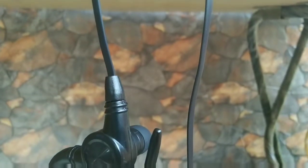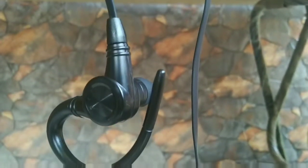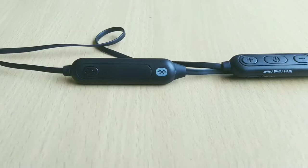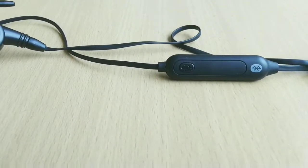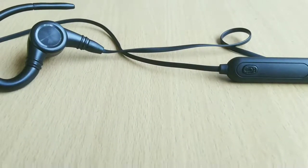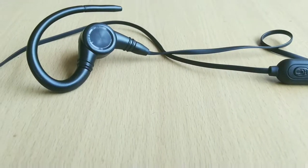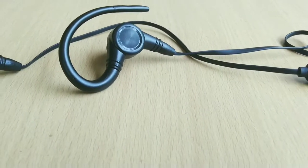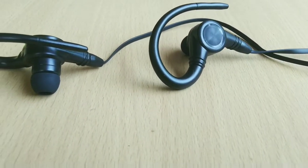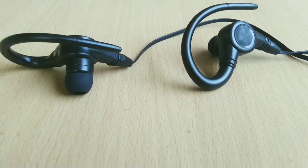Coming to the sound quality, the iLive Bluetooth earphones sound average in my opinion. Although the company claims to have fitted the earphones with 10mm drivers, they get fairly loud. The bass is okay but the punch was lacking — if you're a bass lover, this might disappoint you. The highs, mids, and lows on the other hand were good and the instrument separation was decent. The vocals were very crisp and clear, and I didn't notice any sound distortion even at higher volume.